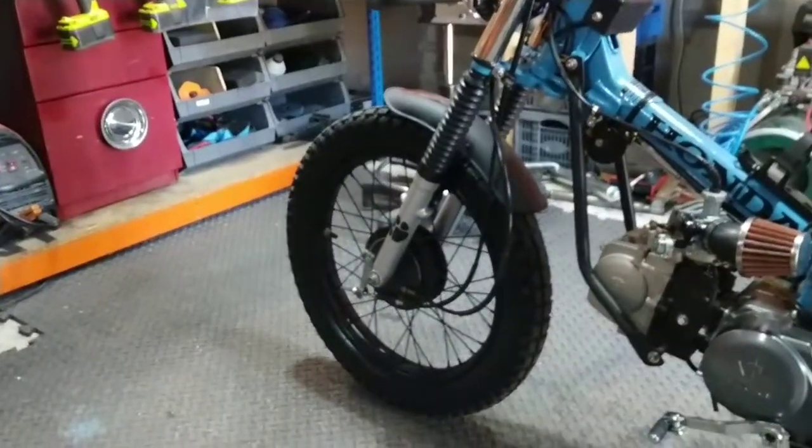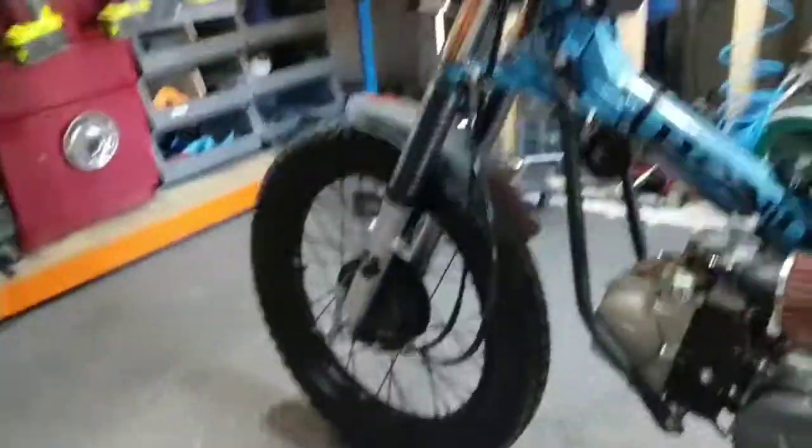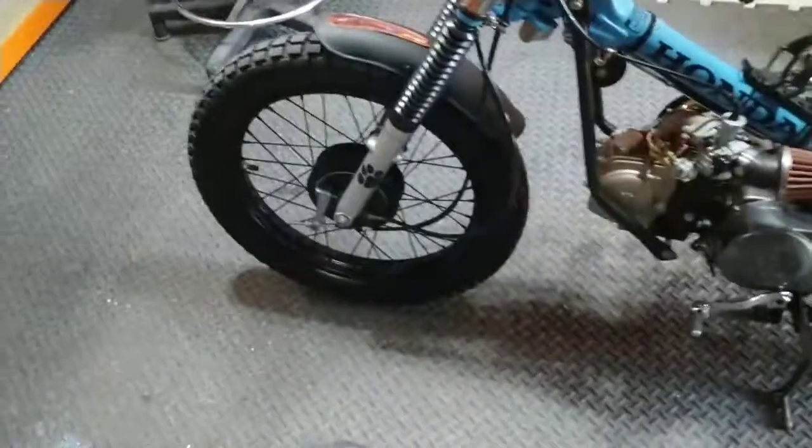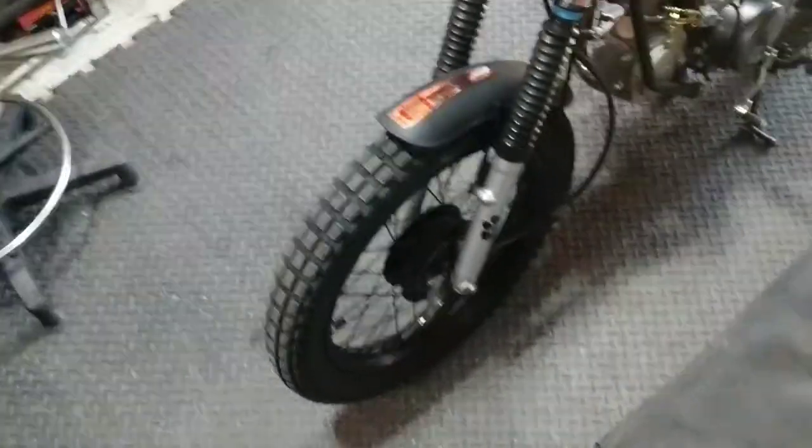I've changed the front mudguard. Before it was a unit I'd cut down, but it was a little bit flimsy, so this is a slightly more substantial effort.